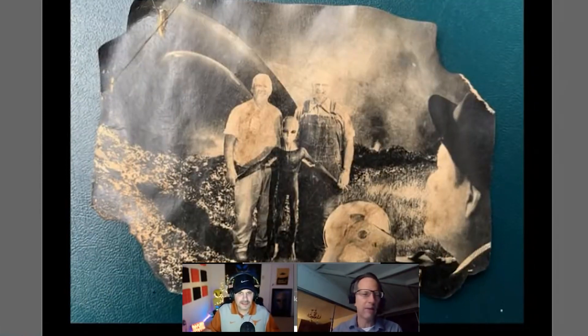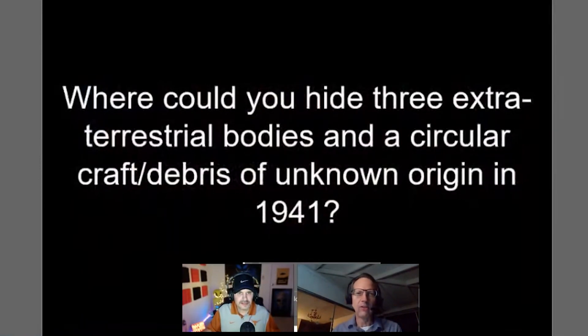So where would you hide three extraterrestrial bodies and a circular craft of unknown origin in 1941? The Pentagon didn't exist yet in 1941. The belief is they hid it in the underground vault at the US Capitol in Washington DC — though that's not confirmed for certain.